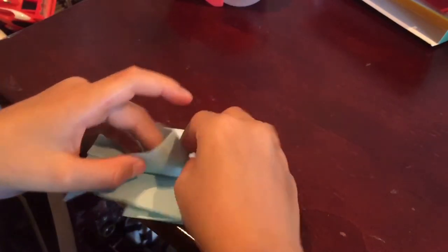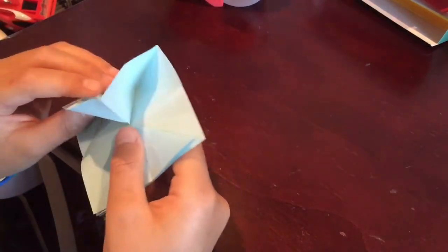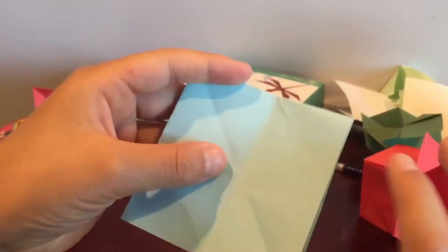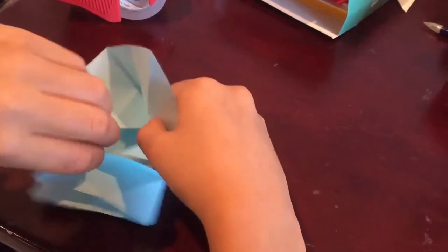Open it up and crease on this right here. Now when you open it up, open both of these and unfold them. You'll see you have this triangle right here and this triangle right here on all of the sides. Make sure that's correct, and then you're going to unfold this all.